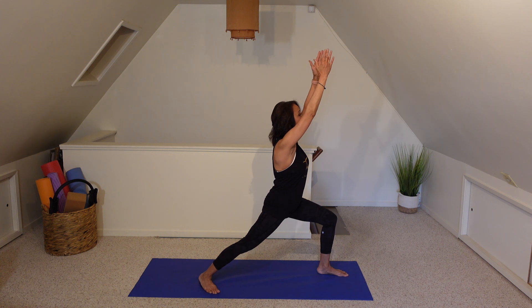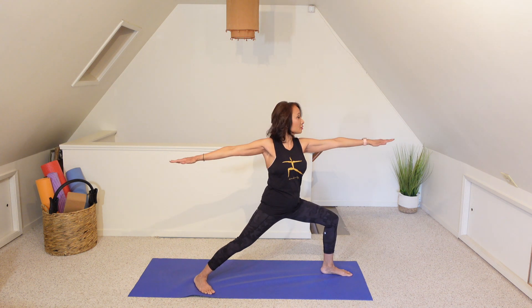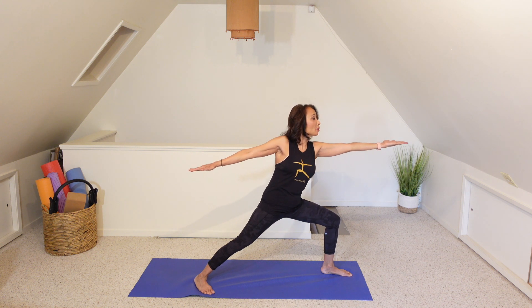On our next inhale, transitioning into warrior two, stretching those arms in opposite directions, bringing our gaze past that left middle finger. Let's go ahead and bring that left palm up towards the sky. Keep the legs where they're at, shift slightly forward through the waist, and tilt into reverse warrior. That left bicep should be tracking right over the ear. Two more breaths here.